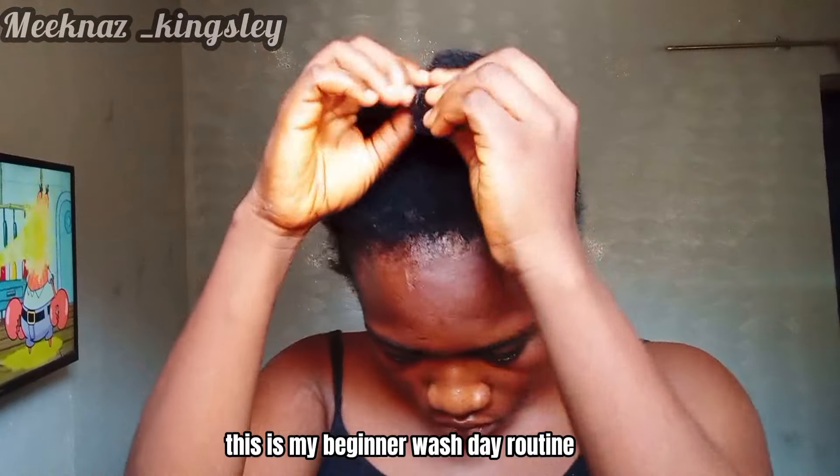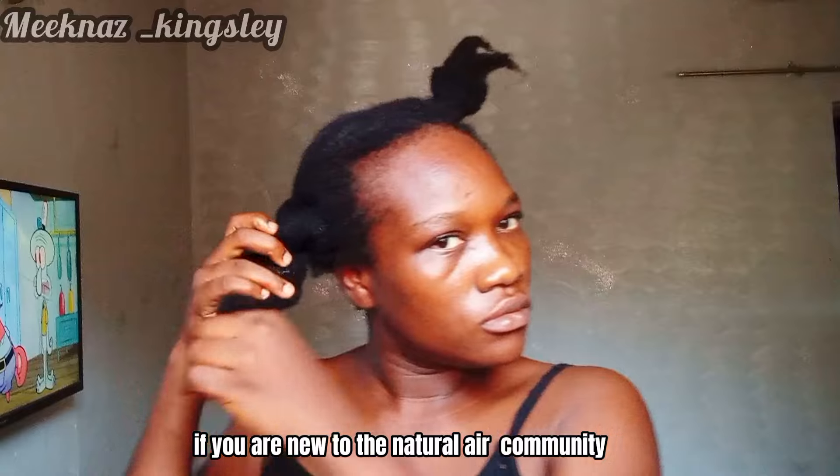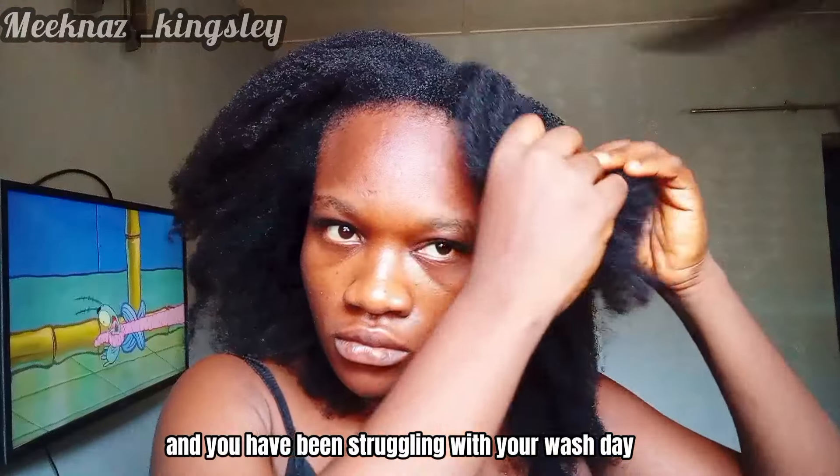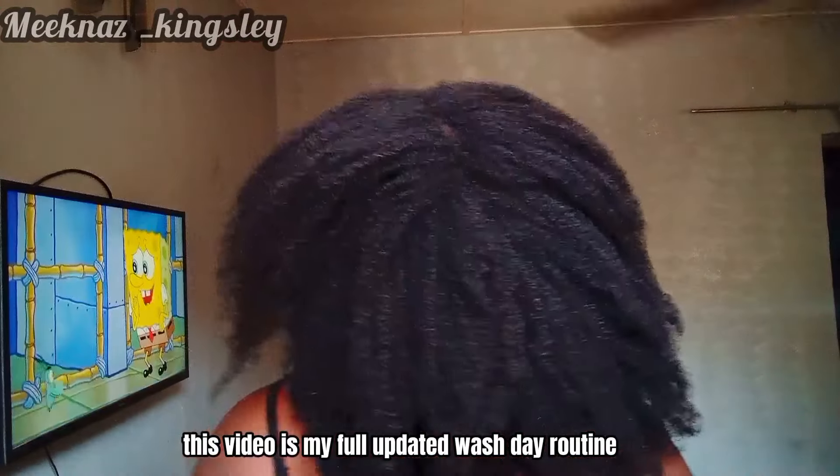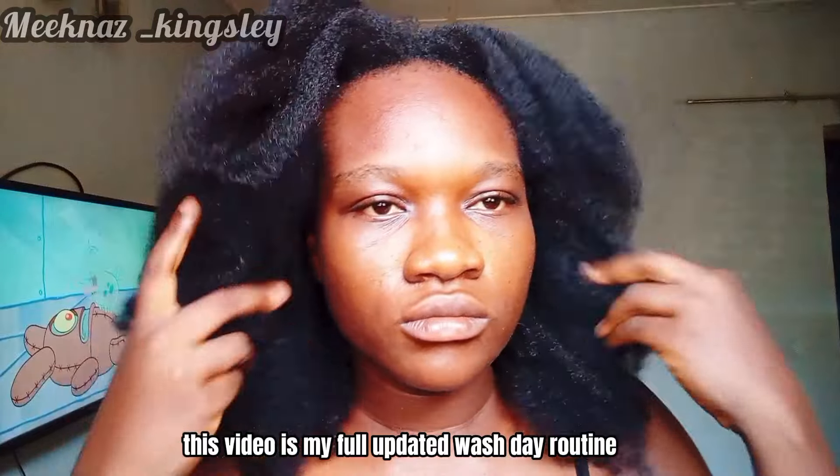This is my beginner wash day routine. If you are new to the natural hair community and you have been struggling with your wash day, then this video is definitely for you. This is my full updated wash day routine.